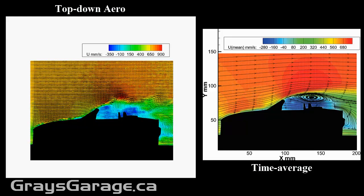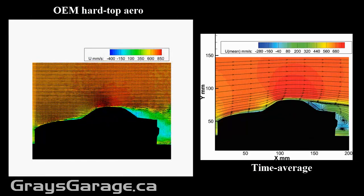And then what happens when we have the OEM top up? Now we have the OEM hardtop. As you can see, the aerodynamics drastically changes. We have a smaller wake. We have a totally different flow structure as seen in the time average on the right. And so the OEM hardtop does change the aero.